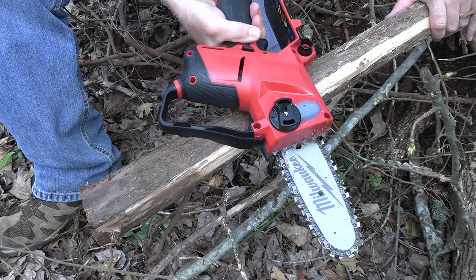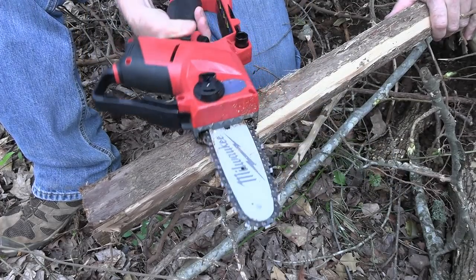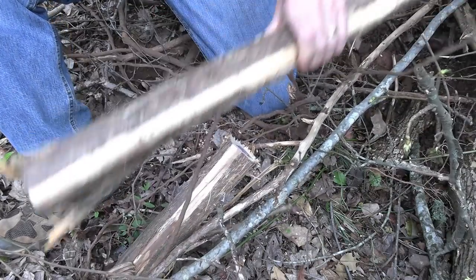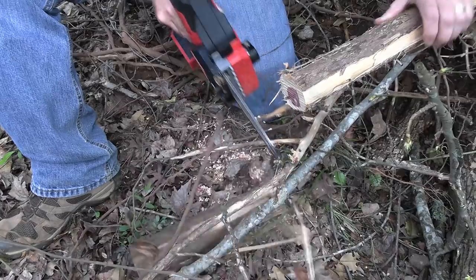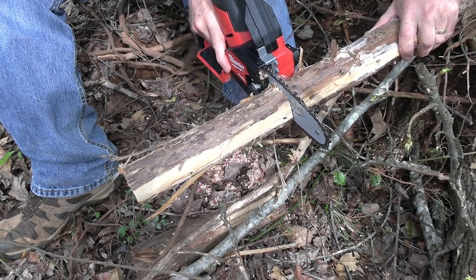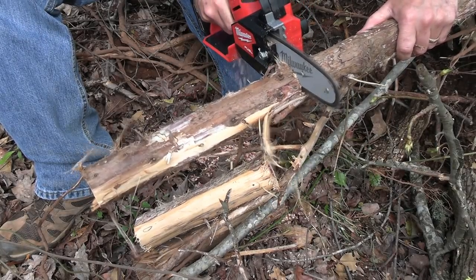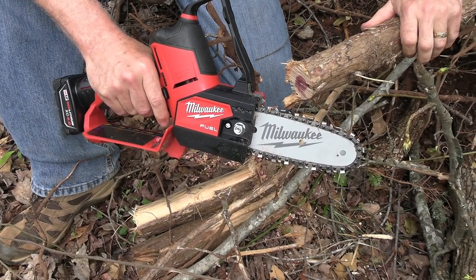The one thing you have to watch is getting that safety. I find that using the thumb of my hand works best — trying to grip it the other way doesn't work as well. We're going to cut this limb and cut off a few pieces. We've got it braced up which makes it easier. You've got to make sure you stay on that safety because your thumb will slide off. But this thing is cutting great — there's hardly any vibration. It just really cuts well.